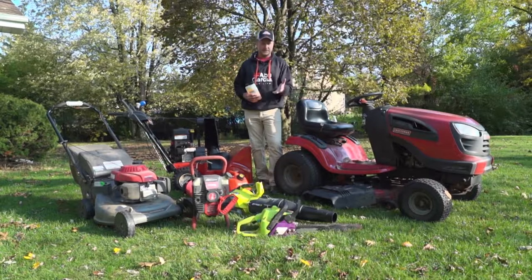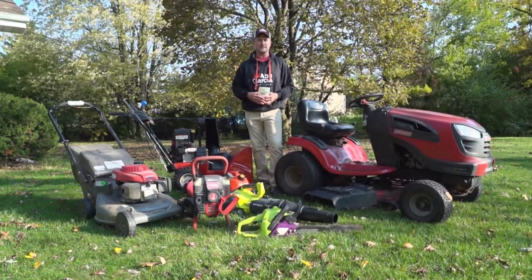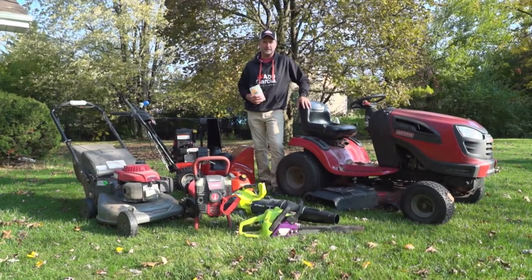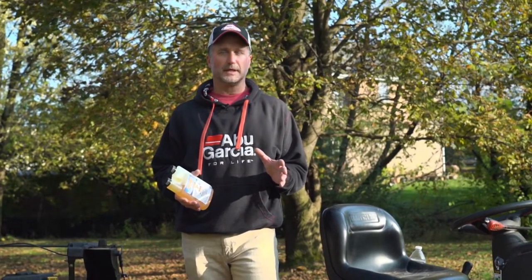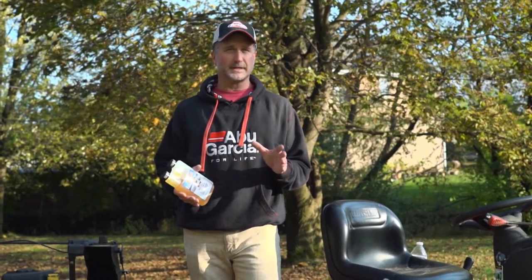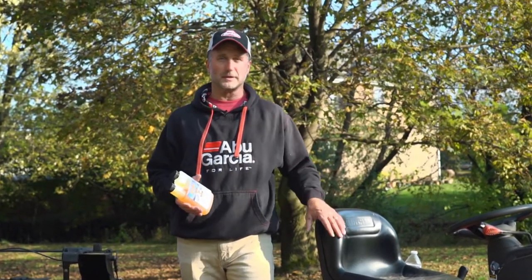Everything from your lawn mowers, to your chainsaws, to your leaf blowers, to your snow blowers, even your ice augers should not have more than 10% ethanol — and it could lead to costly repairs. There are more types of fuel blends on the market today than ever before, and what a lot of people don't realize is that what they can use in their car or truck they shouldn't use in their small equipment.